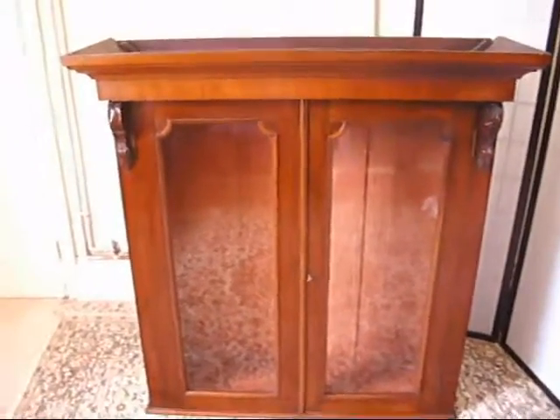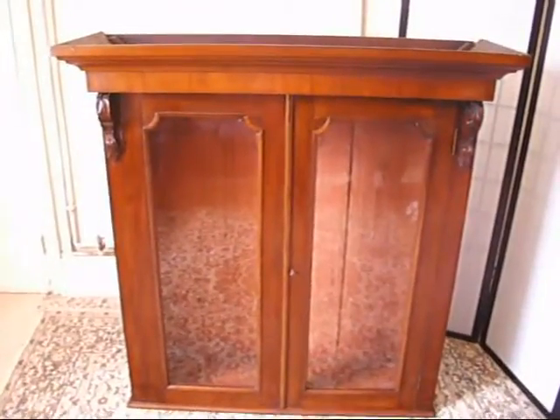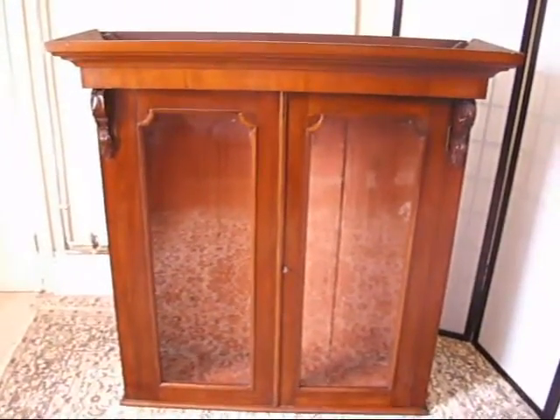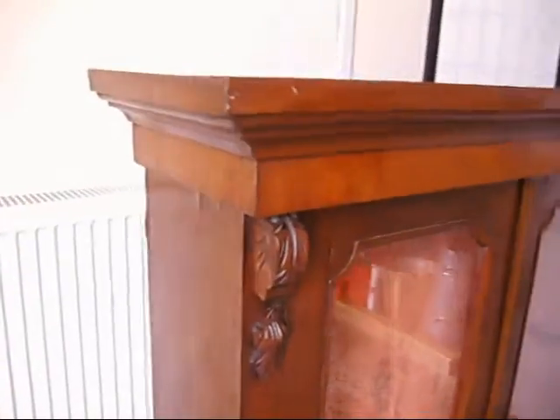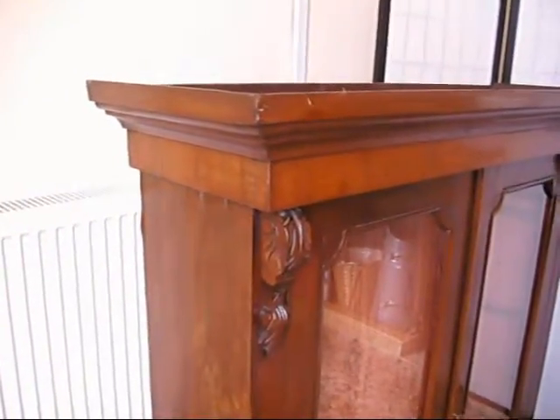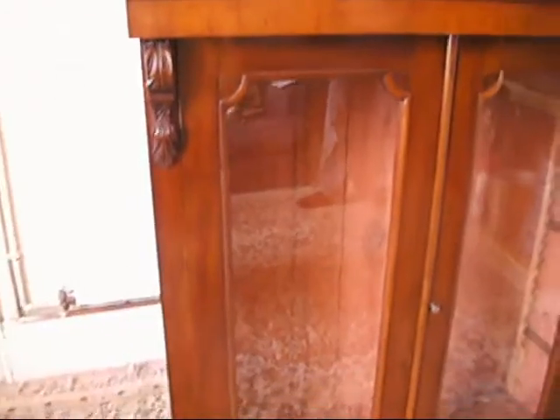Under the hammer and in our bygone bargains, we've got this gorgeous antique Victorian mahogany bookcase display cabinet. Originally it would have been on top of something else, but it stands quite nicely on its own on the ground. It would look wonderful on top of another cabinet to match it.